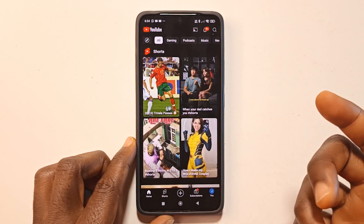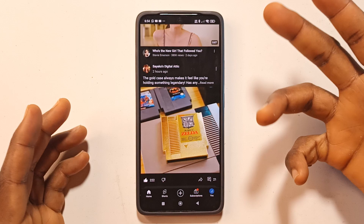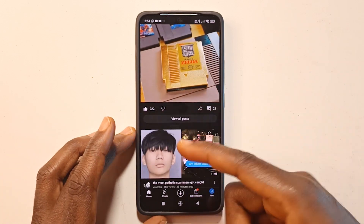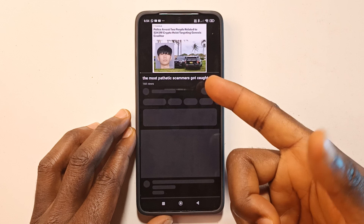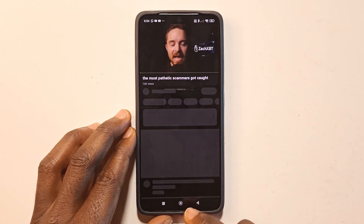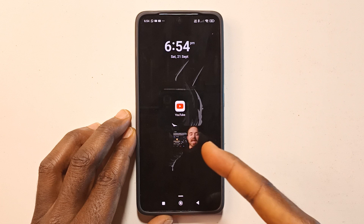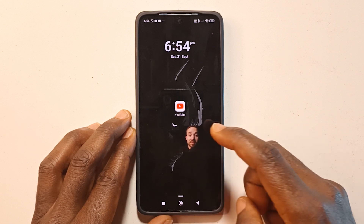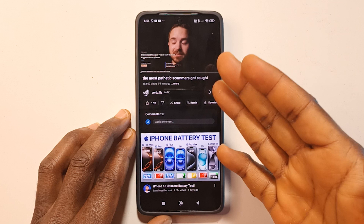For those of you who use YouTube Premium, you know that while you play a video and tap the home button — let me just play this video — you can see that the video is playing, and if I tap the home button, you can see that the video is brought to my home screen.